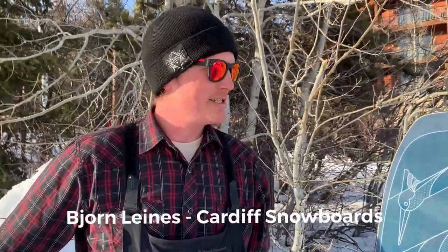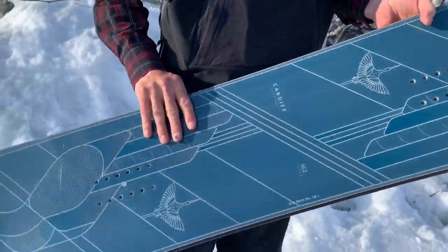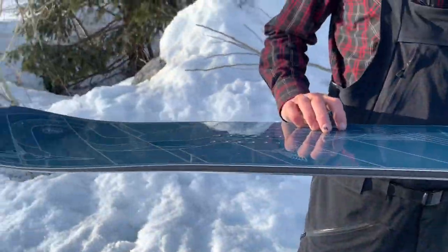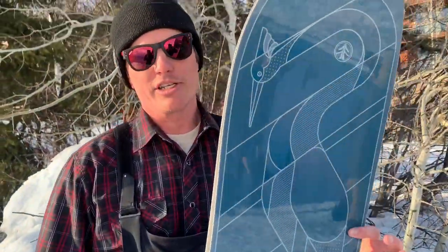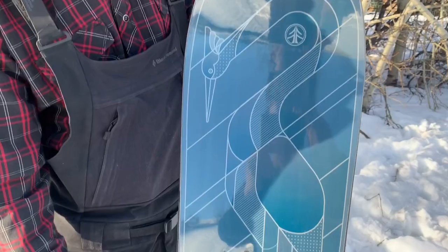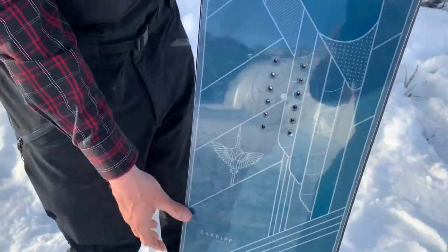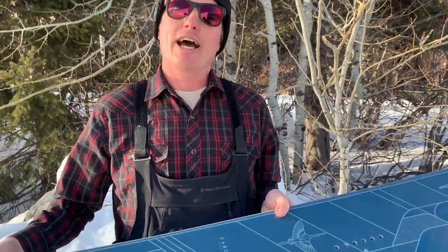My name is Bjorn Linus, up here with Cardiff Shaper Summit. This is the Crane 62 enduro build. This core is one of two cores that Cardiff makes — one of them has all carbon fiber stringers, so carbon fiber, poplar, colonial wood dampening plates underfoot. This is your freestyle freeride board.